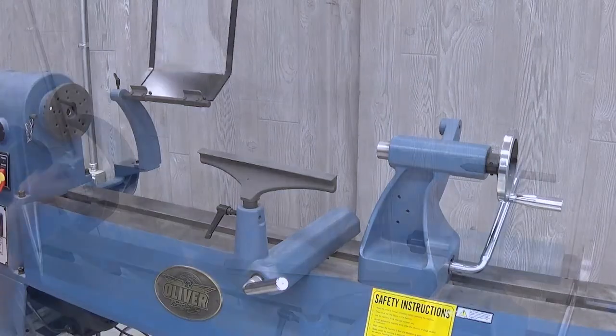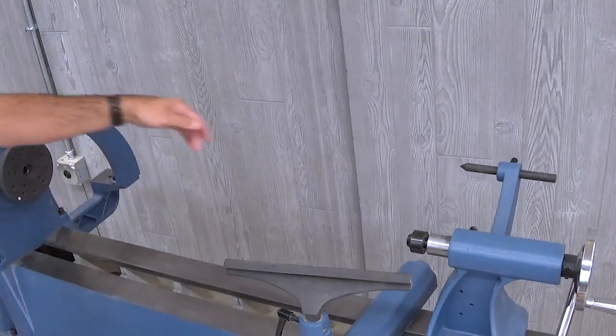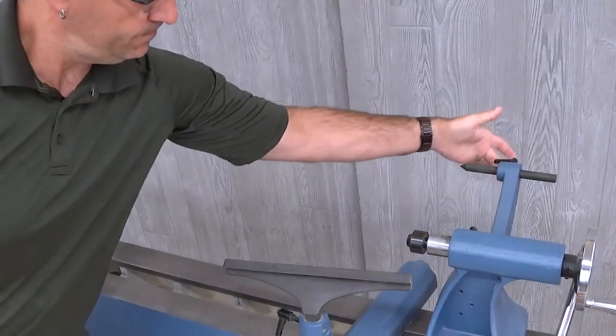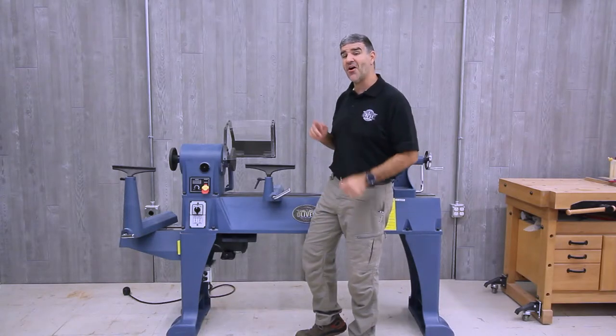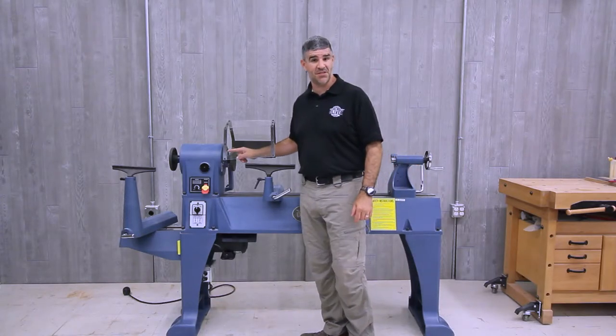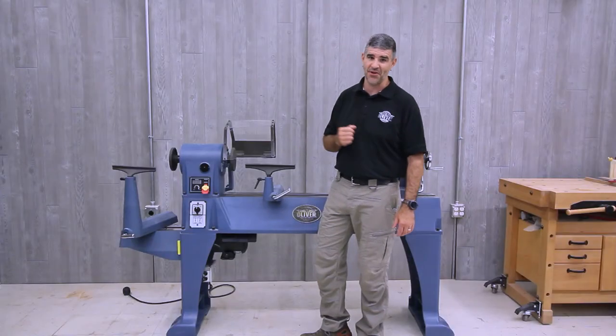There is a safety guard included, and also mounts on the headstock and tailstock for a comparator, allowing easy replication of spindle projects. The headstock also has a 36-position spindle indexer to use for added customization to your turning.